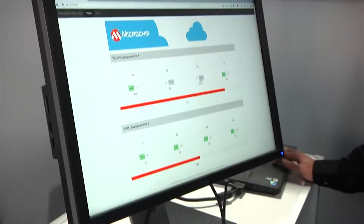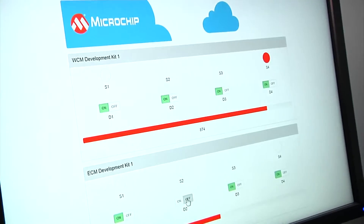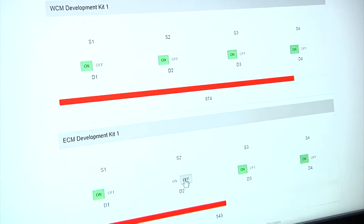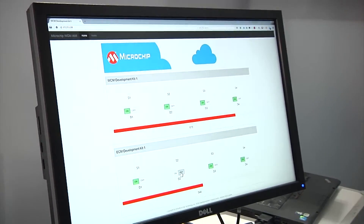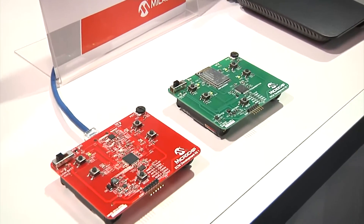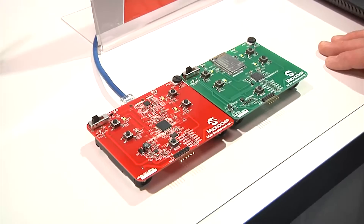You can turn on and off the LEDs for either board while monitoring for button presses on either board. This web page is part of a free AMI available through Amazon AWS Marketplace. You can set up your own server instance through Amazon AWS, put our AMI on there, fire up these boards, and you can be up and running in under 10 minutes.